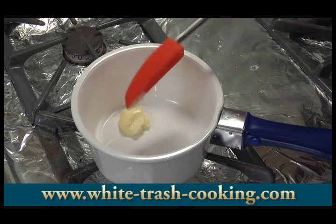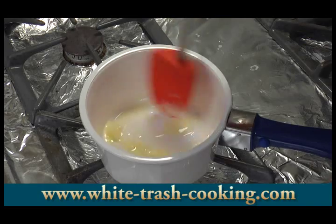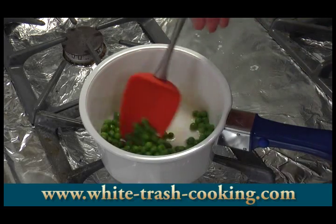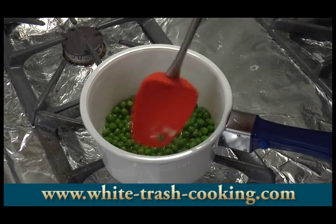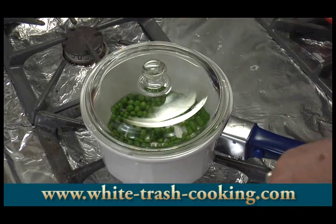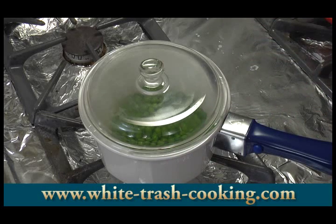I want to cook my peas. I'm melting some butter in my other French ceramic saucepan. I have this over medium heat but I'll reduce it to low in just a minute — I just want to see it sizzling a little. I'll put the lid on, reduce to low, and set the timer for six minutes. That'll be fine for my peas. I'll check and give it a little stir and those will be done.